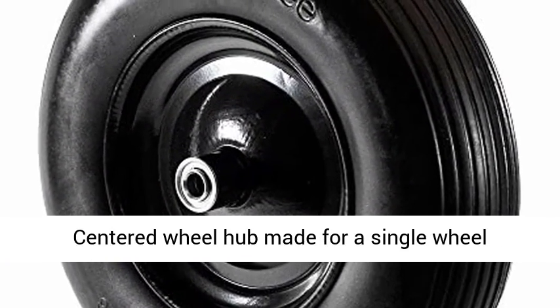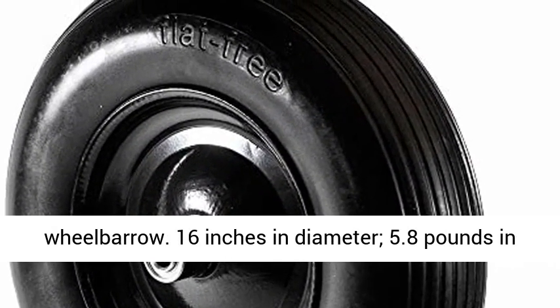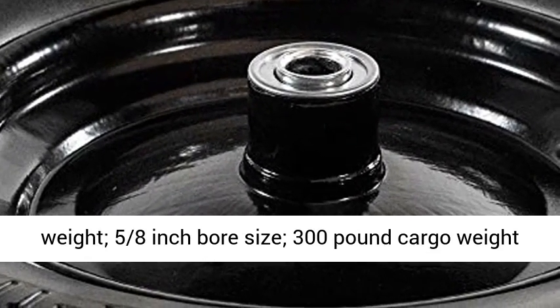Centered wheel hub made for a single-wheel wheelbarrow. 16 inches in diameter, 5.8 pounds in weight, 5/8 inch bore size, 300 pound cargo weight limit.